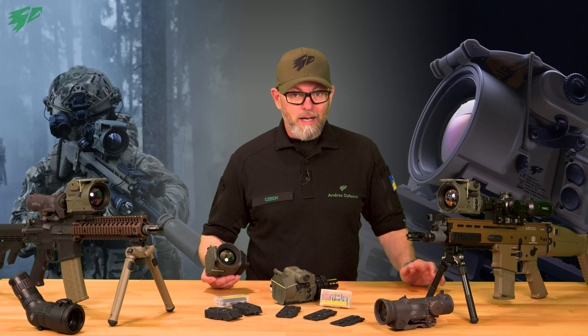Then let me introduce you to the currently most powerful and shortest 55mm thermal imaging device on the market: the Tiger by Anders Industries. Battle-tested, NATO-approved, made in Berlin.